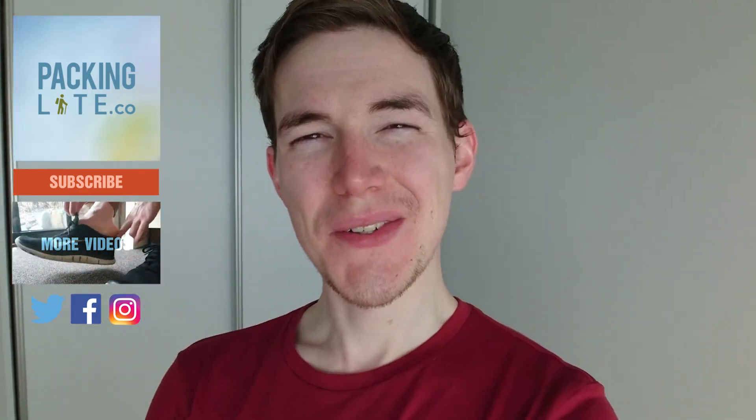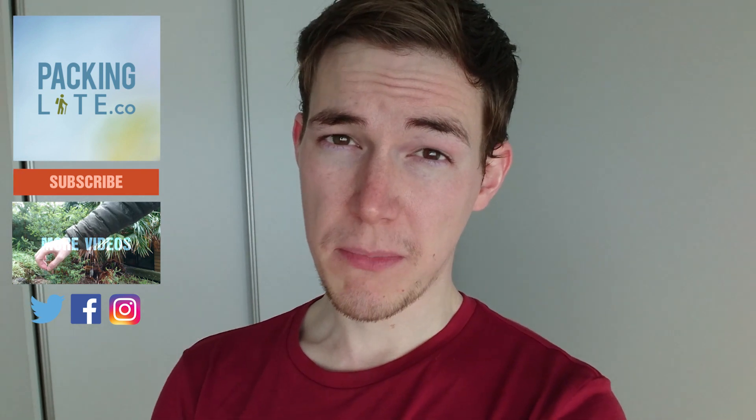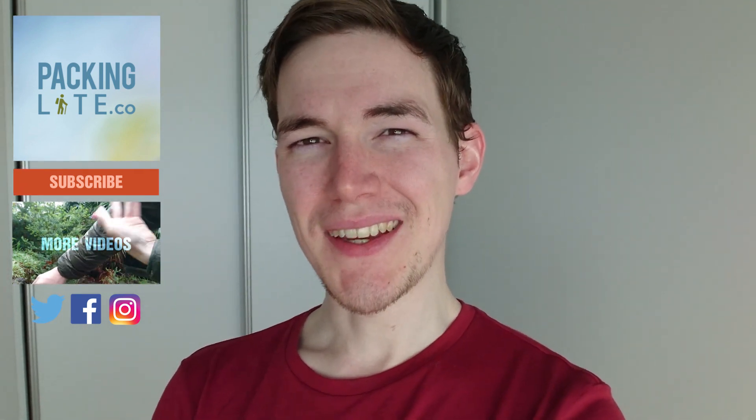So that's it — thanks very much for watching. Let me know in the comments what you think about this bag. Do you think it would be good enough to replace your current bag as a carry-on bag? And don't forget to tune in next week for the next video.